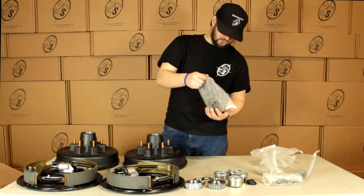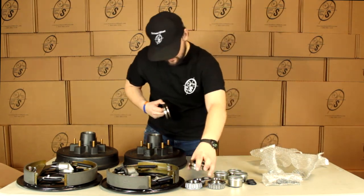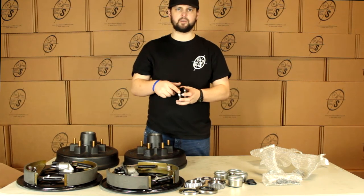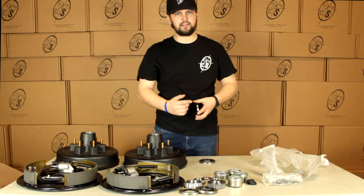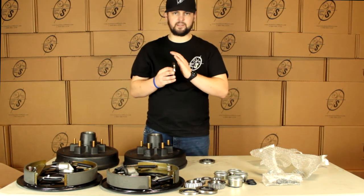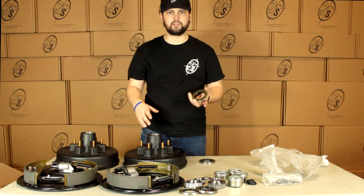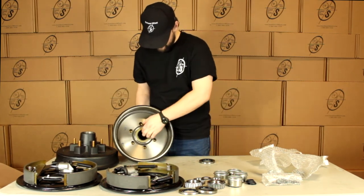Then we're going to get four seals. The reason we get four is two of these are going to be thinner than the other two. The two that are two and a quarter are for the older axles, for older parts. If you get an axle from us, you're going to use the two and an eighth. These fit most anything we use now, but we send everything to make sure no matter what you're doing, you have what you need. The seals just go in right here after your bearing.